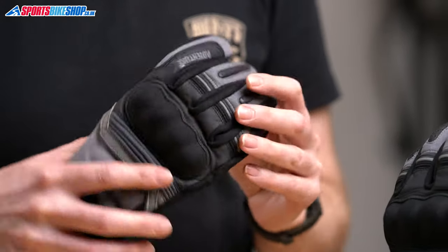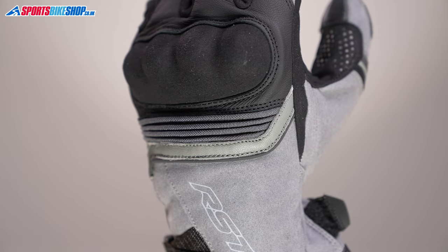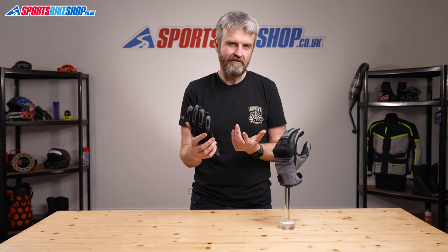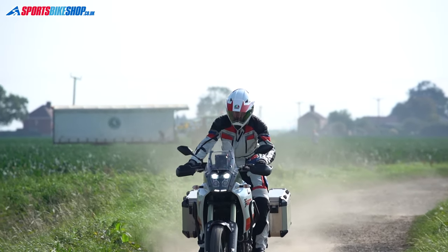Accordion flex panels on the fingers and behind the knuckle armour, as well as one on the thumb, help make these gloves very comfortable. I used these for a warm day's riding on a Yamaha Tenere 700, both on the road and off, and they were comfortable straight away.